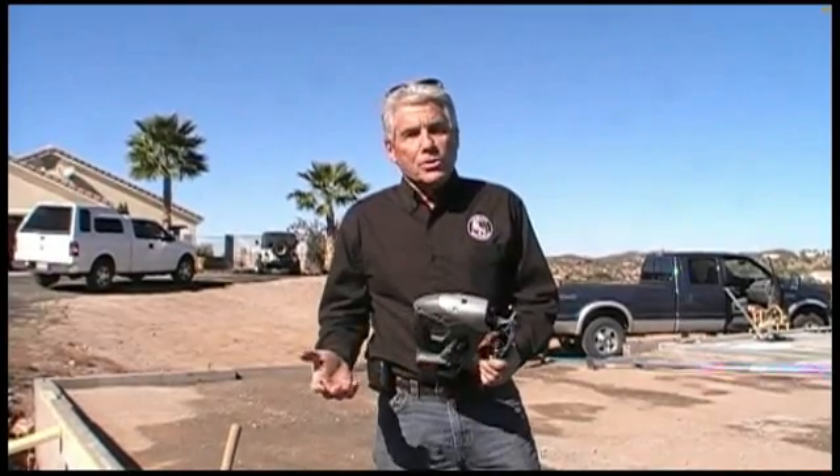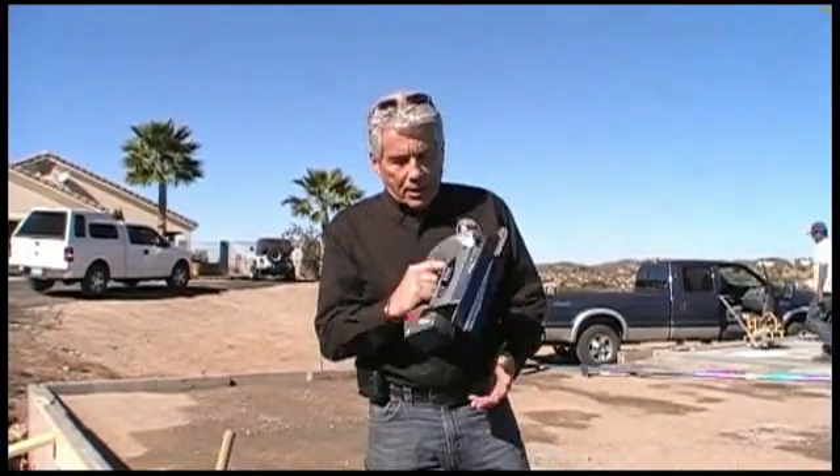Today I want to show you a new concept in putting in your control joints in concrete. This is called the RoboTool. It's been developed by some people out of Australia, and we've helped them create some additional design features to it. It's a battery-powered unit, 20 volts.